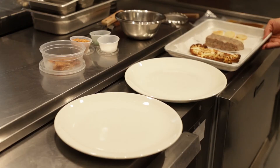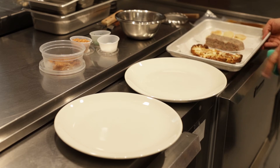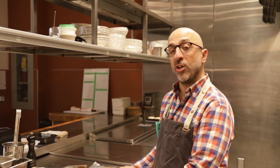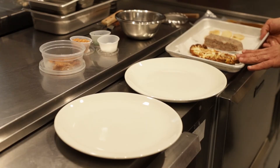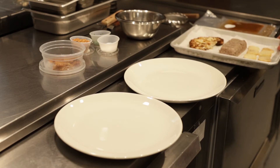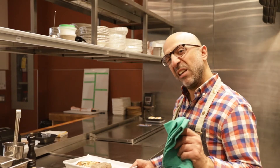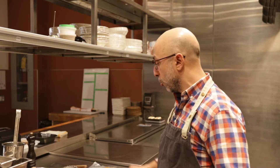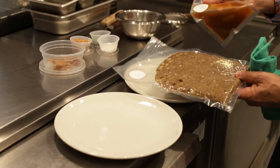Here we are getting our second course prepared. We have our duck terrine and our cauliflower steak. If you've gotten the meat option, you'll have two portions of duck terrine; if you got the vegetarian, you'll have two portions of cauliflower steak. I've also put the celery root on the same tray, and we're going to pop that in our 350-degree oven right now — it's going to take about 10 to 12 minutes to reheat. While that's happening, we're going to go back to our simmering pot of water, and we're going to take both our lentils and our jus and drop those in to get hot as well.